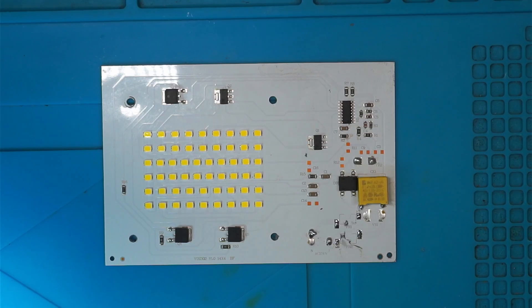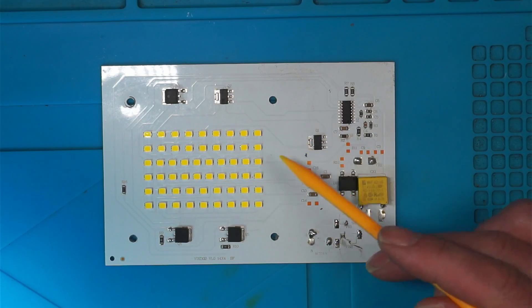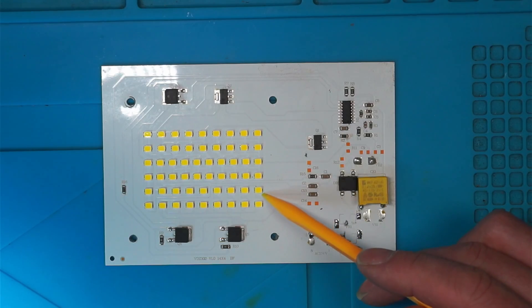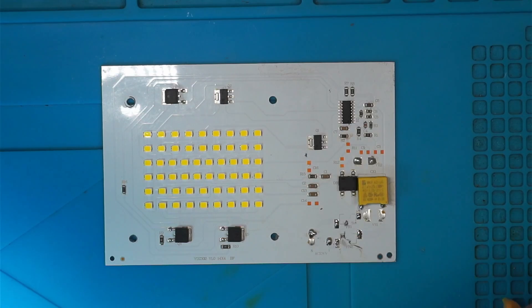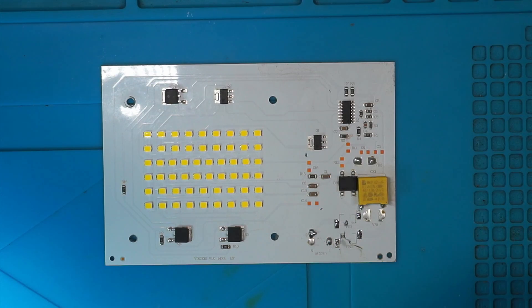With that in mind, I'm not going to spend any more money replacing the parts if all of these LEDs are actually faulty. If I'm testing these wrong and you know of a better way, please let us know in the comment section. But I think this board is going to go into the parts bin for spares.